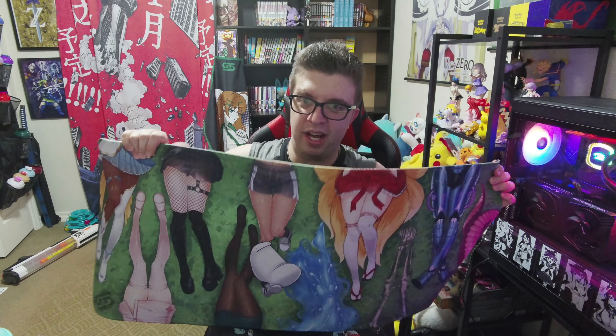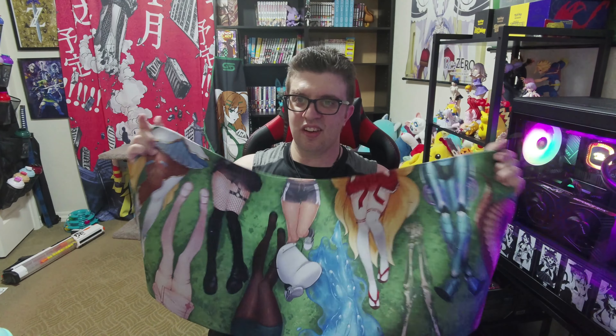That's pretty much it for the box opening. It's a short, simple opening video. I just want to thank everybody for tuning in. Don't forget to like, subscribe, and follow. I'll see y'all in the next video.